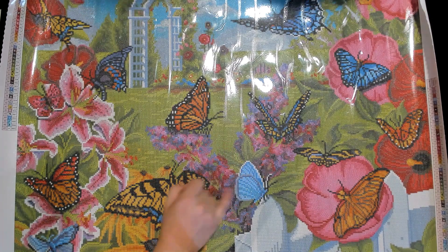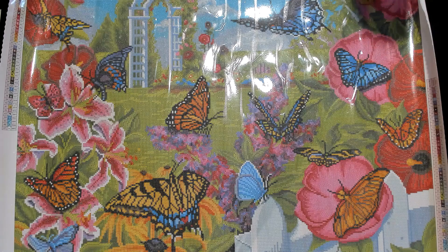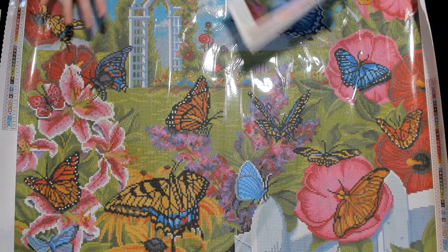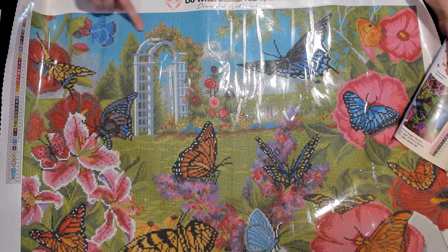The keyword for this second kit is 'garden.' This canvas is really pretty and it actually fits on the table without falling off! The blue in the sky is really beautiful.